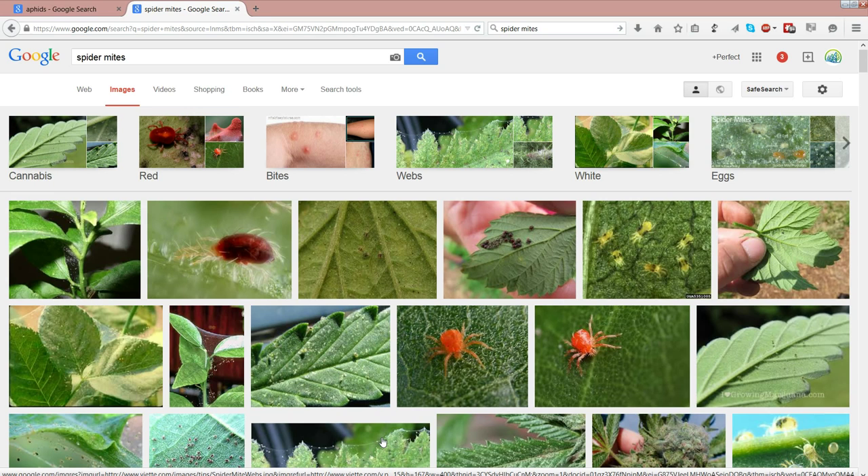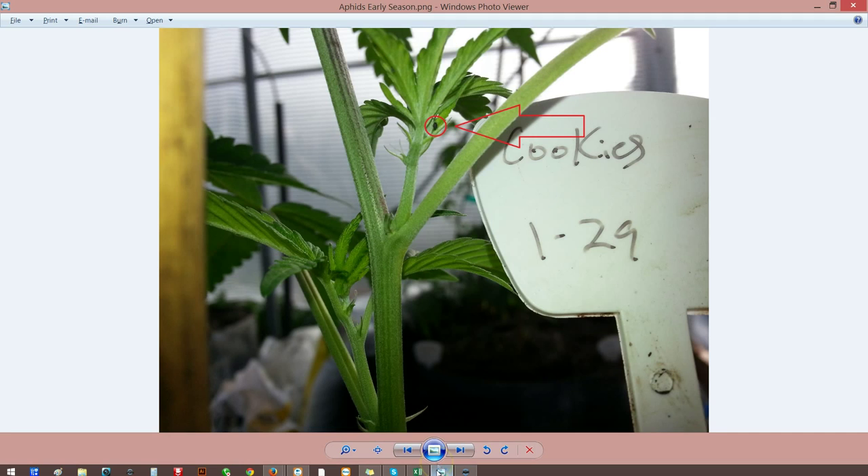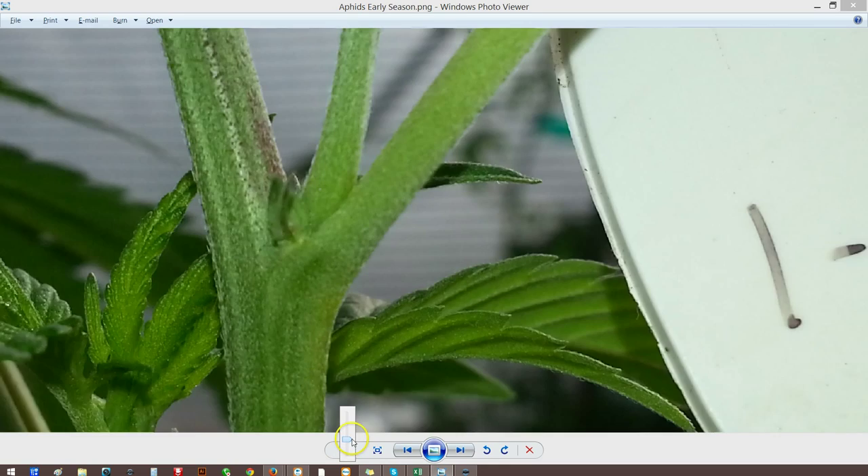You obviously know that you're going to need the right environment to be able to do something like that. Well, at the end of the day, just like some of our clients — when you give those the right environment for plants to grow, you're also giving the right environment for bugs to start to grow as well.